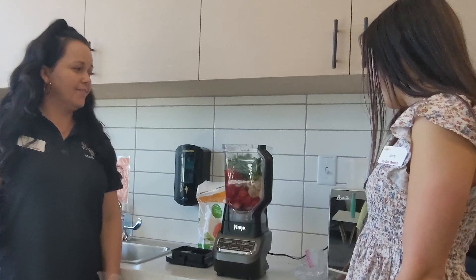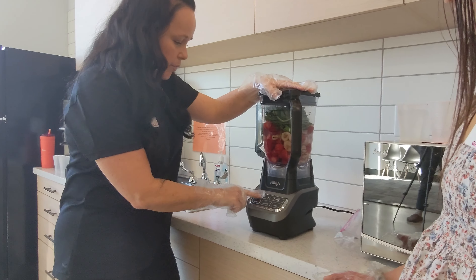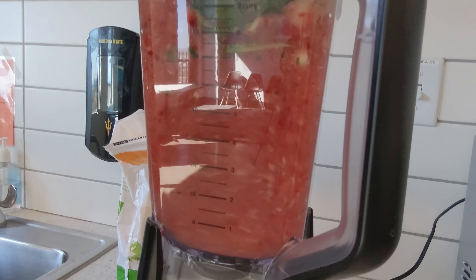You ready to do the smoothie? Heck yeah, let's do it! Here we go. Oh yeah, that's good. A spinach strawberry banana smoothie? Yes, that's it. Is that the PTVC special? Yes, the PTVC special.